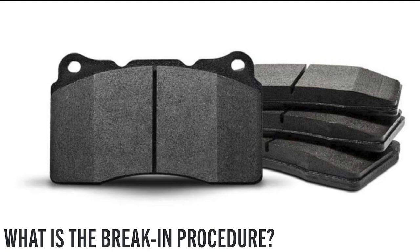Many brake manufacturers have a specific break-in procedure. If provided, make sure to follow these, as they are specifically designed for the vehicle you are working on and will yield the best results. If not, the following procedure can be used as a substitute.